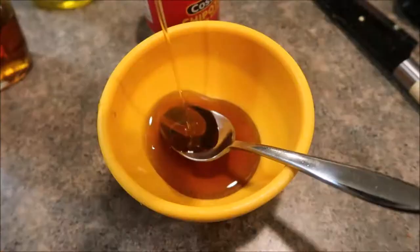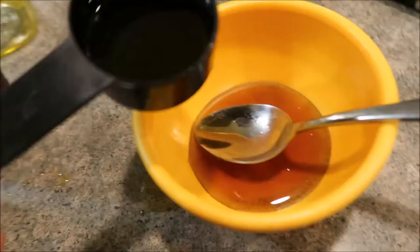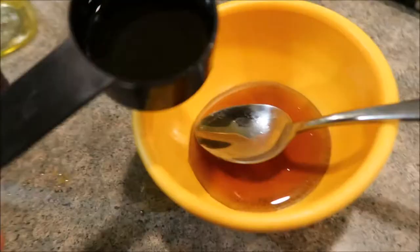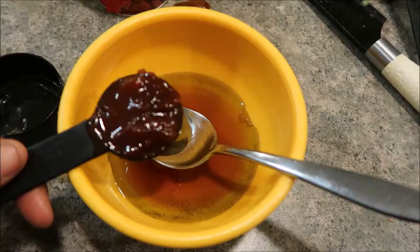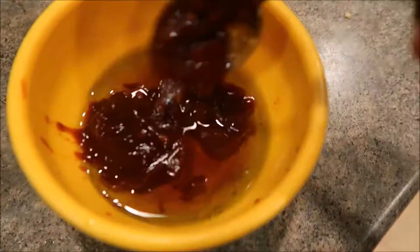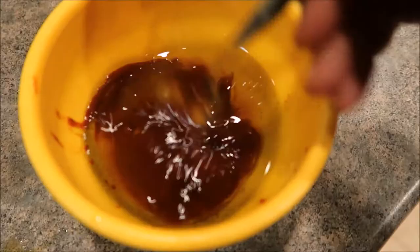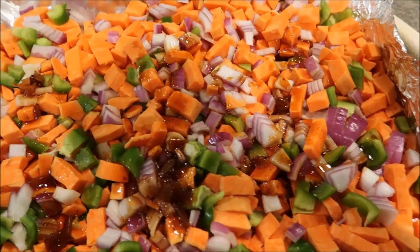Now it's time to make the olive oil mixture with the chipotles for the sweet potatoes, and then they're going to bake. A quarter cup maple syrup, then half of that — an eighth cup of olive oil — just put that right in the bowl. Then we're going to do about two to three tablespoons of the chipotle sauce. Now we're just going to stir that up and pour it all over our sweet potatoes.